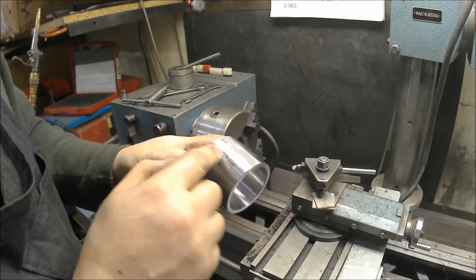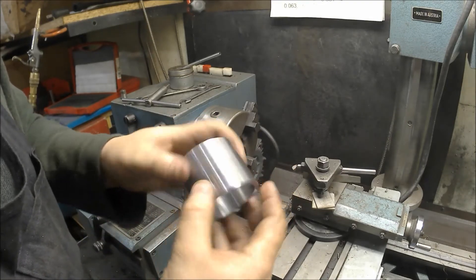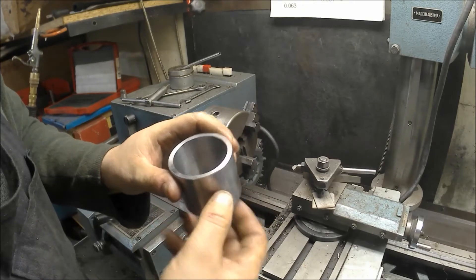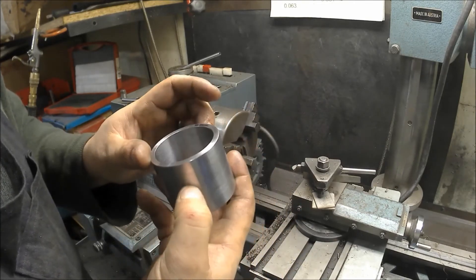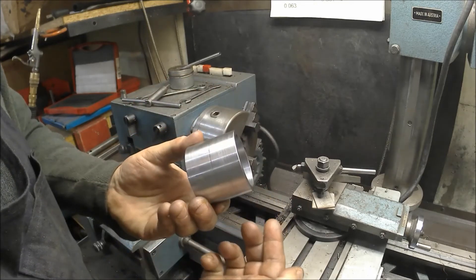It's not perfect — there are two different finishes here — but it's all going to be hidden on the inside. The important thing is that these two ends are parallel, and other than that, that's it. That's what it looks like.